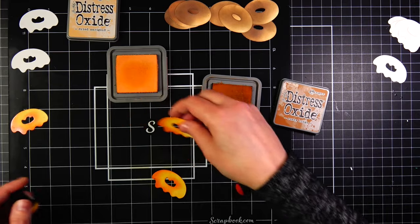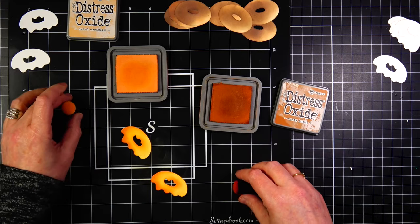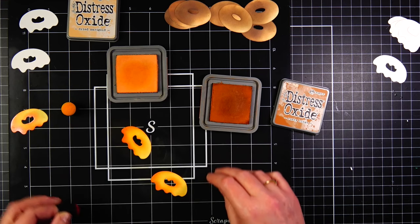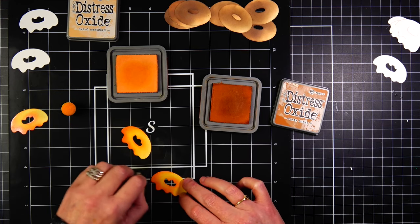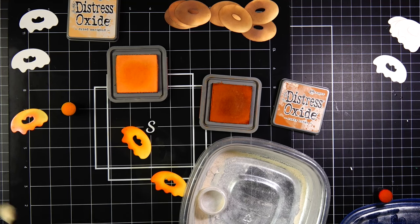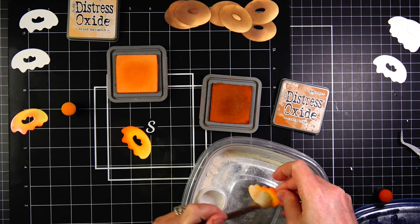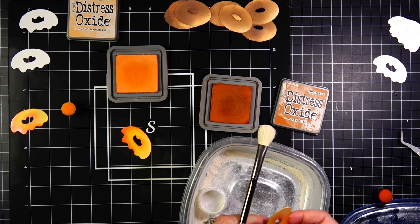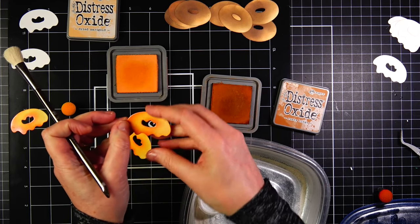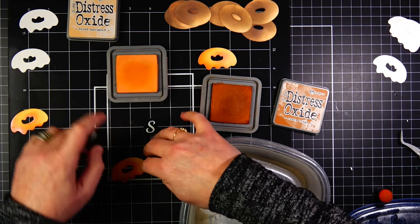I'm keeping the light source on the right side of the donut and deepening up the left side, especially at the bottom of the icing and the inside of the donut. If you're not familiar with Distress Oxide inks, they are a pigment ink — so lovely to work with. They have a chalky finish once they're dry, easy to blend, and because they're a pigment ink, they stay wet for a little bit. So while the die cuts are still wet, I'm going to brush them with Perfect Pearls, an iridescent shimmer clear powder, which gives the icing a really pretty sheen.